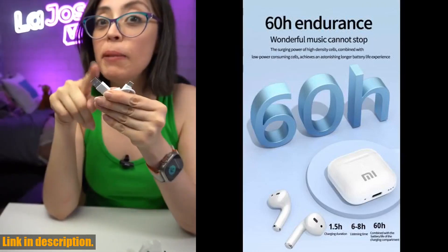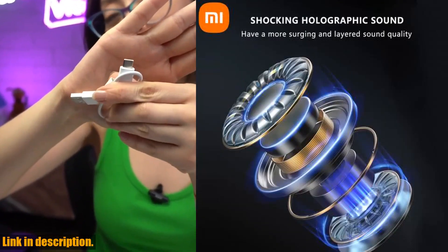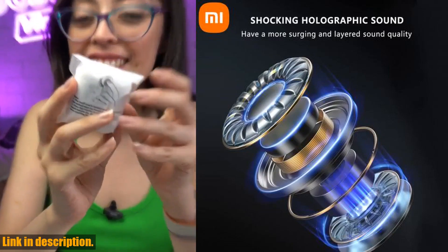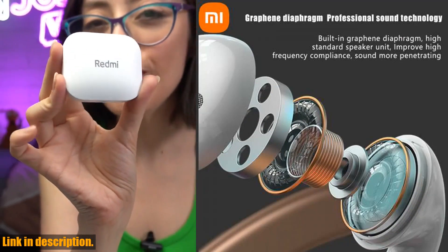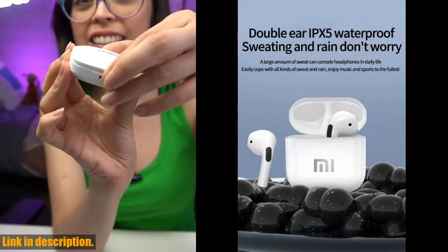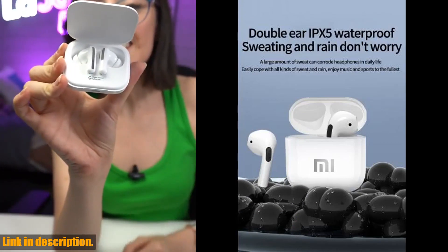And let's not forget about the Lightning Fizz charging with long battery life. With the Lightning charging, these earbuds only take 1.5 hours to fully charge, and they provide a long-lasting and convenient charging experience.